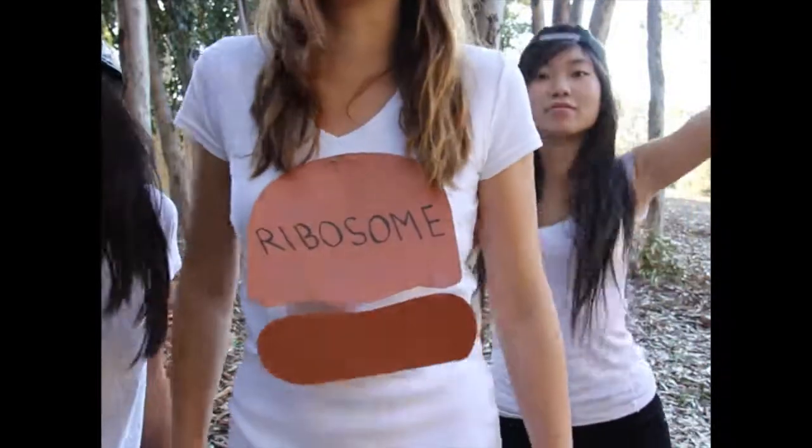Few blocks in the translation, so it's not just gonna happen like that. Cause there's a poly-A tail on the three-prime end.